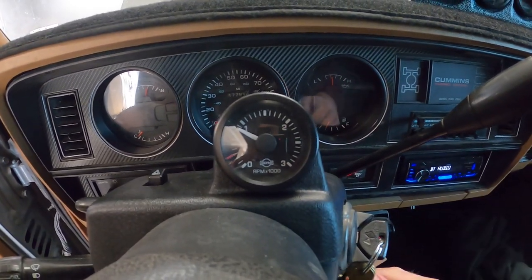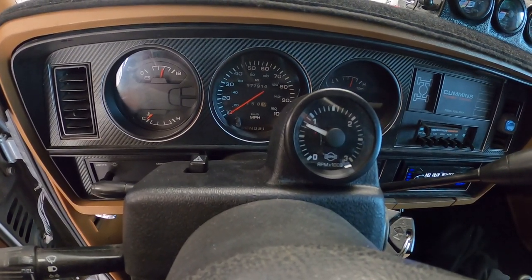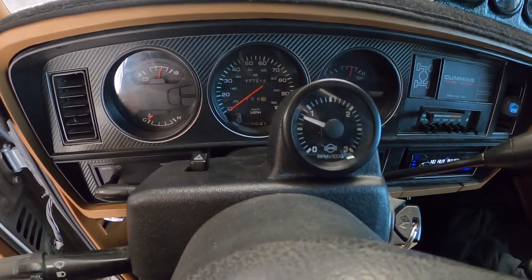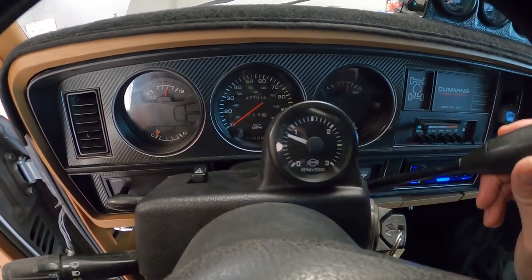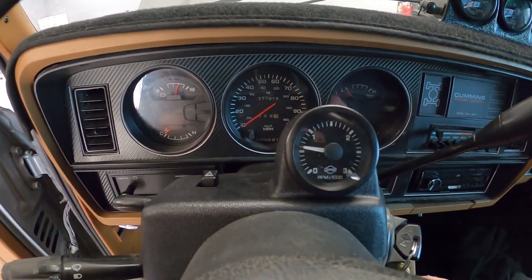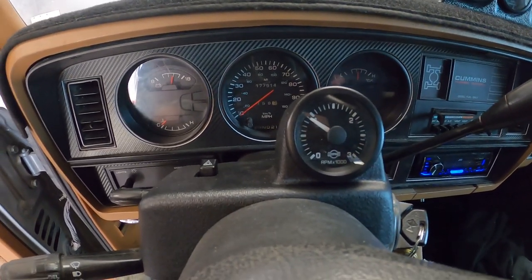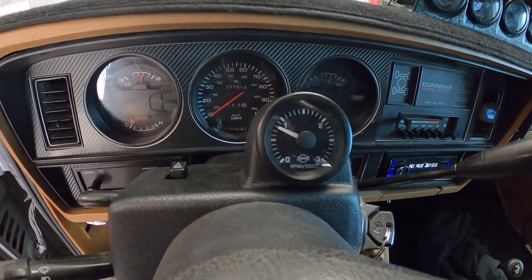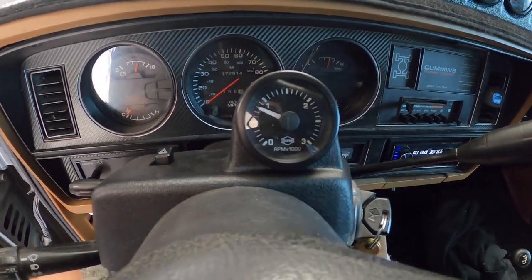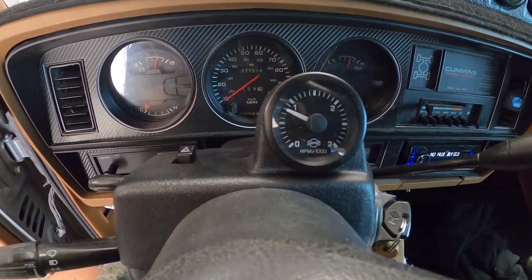We'll fire it up, throw it in gear, turn the AC on, and see where we're idling. We'll go ahead and turn the AC on. We are about 720 — we're going to go up just a little more. Alright, we went up just a little more. We're at 850 in park and just over 750 in gear — so that's pretty dang good.